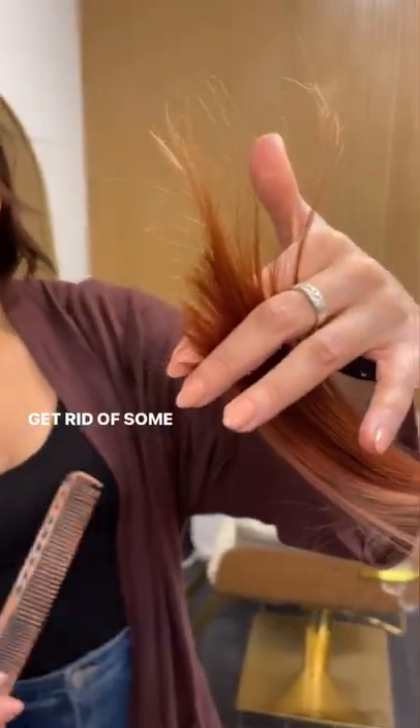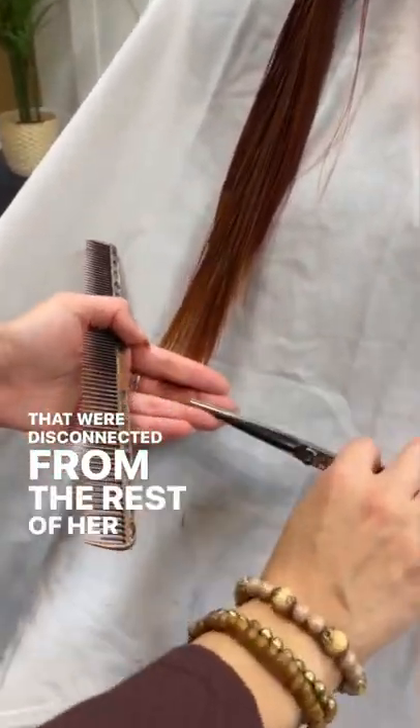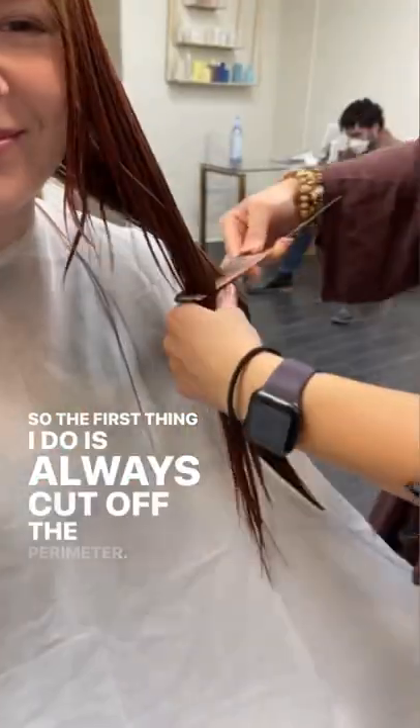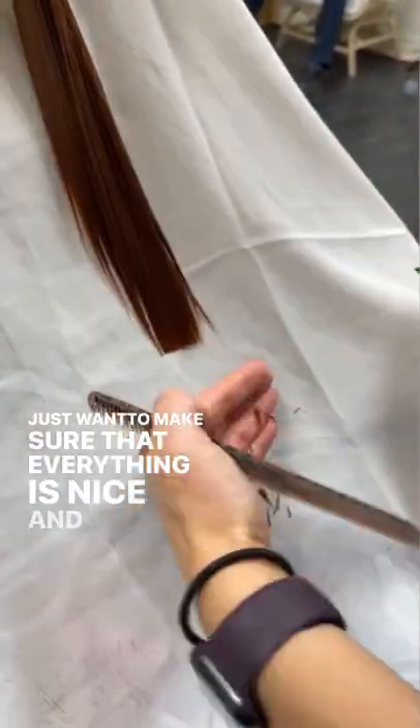My client Jill came in looking to trim off the ends and get rid of some straggly hairs. She wanted curtain bangs that were disconnected from the rest of her hair. The first thing I do is always cut off the perimeter — I barely take off any length, just want to make sure that everything is nice and even.